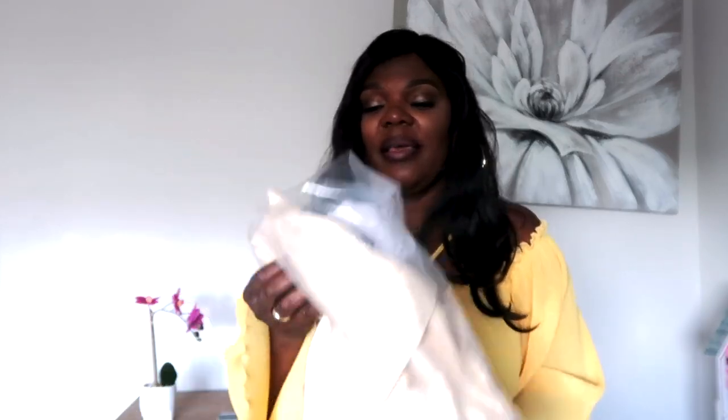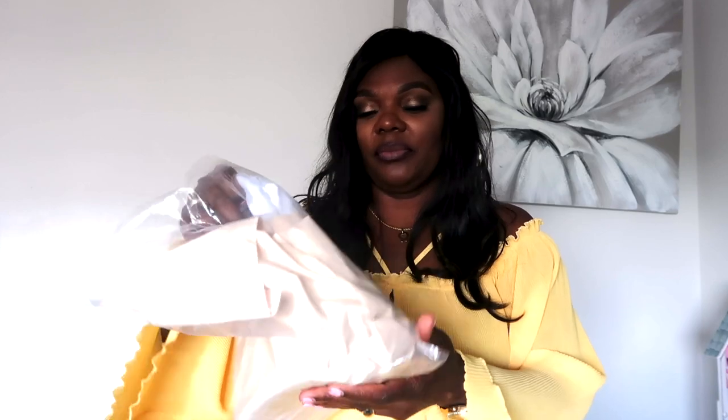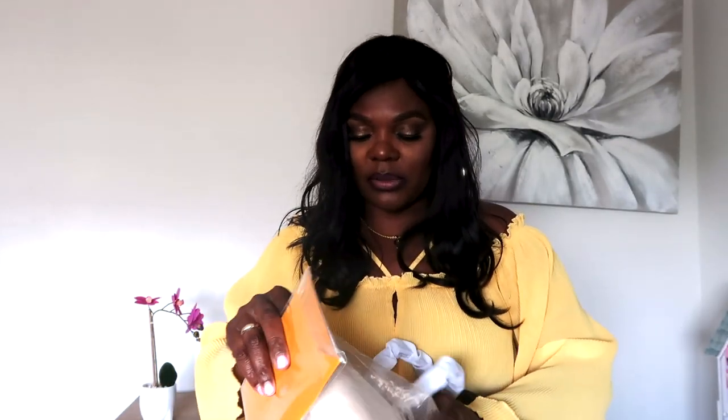Let me show you guys the bag. You all know I love a bag that is well packaged — it comes with a box and all of that, although this bag didn't come with a box. I still love the bag. This is exactly how it came. I'm not crazy about the packaging or the appearance of the bag, but it's a very nice bag. In here I do have the envelope, receipts, and all of that good stuff.